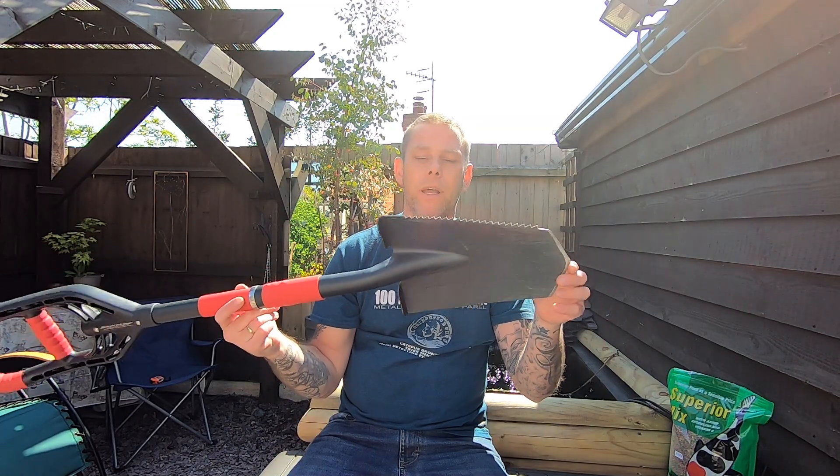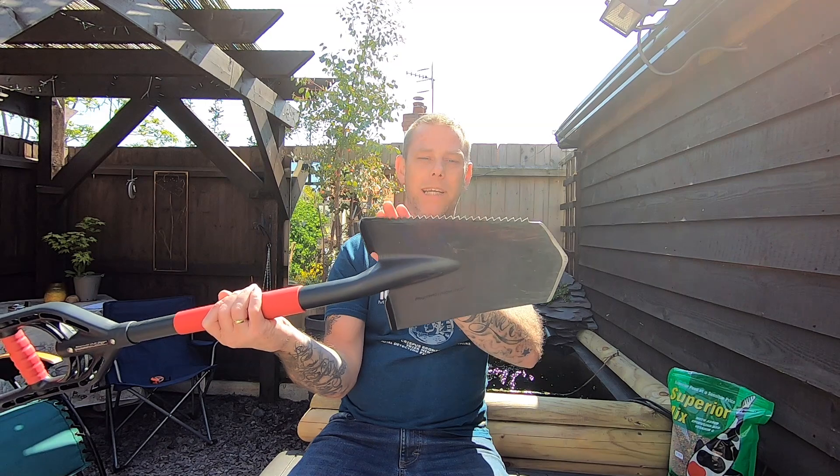Another absolutely beautiful day. I'm going to do another video for you. Today we're going to be taking a look at the new spade I just got — it's the Roanwald multi-digger. Absolute awesome bit of kit for a blade.